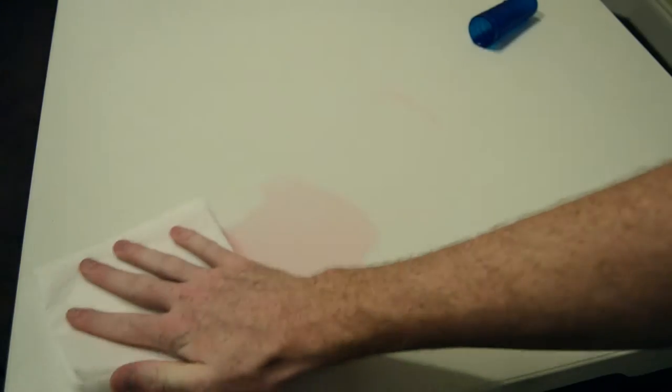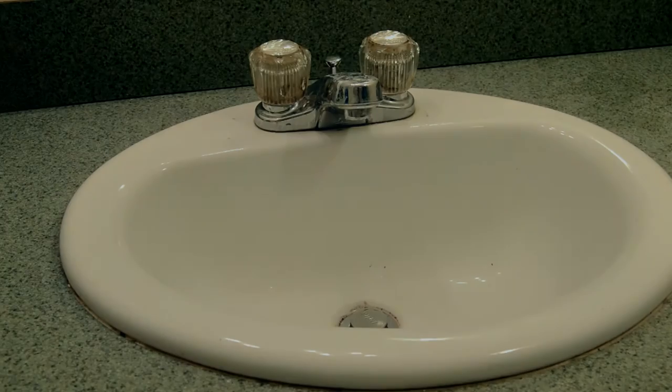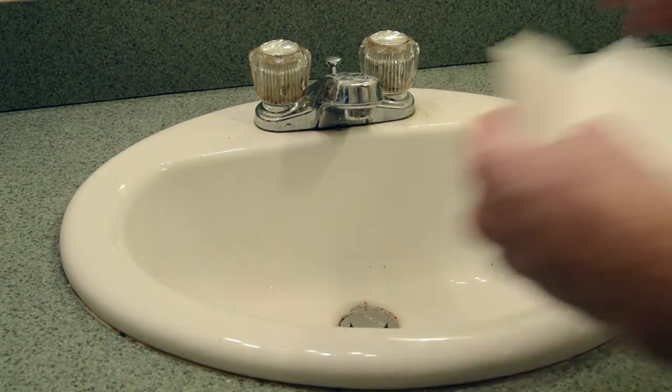Spills, spills and sometimes splats. Yes, any paper towel should be able to pick up any spill easily. But what about those messes that may have been sitting for some time? The ones where you know you're going to need to wet your paper towel and use some elbow grease.